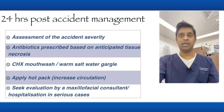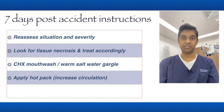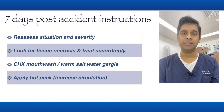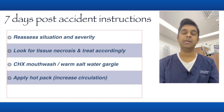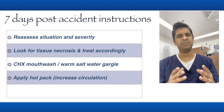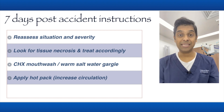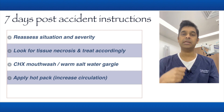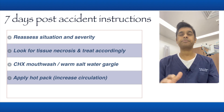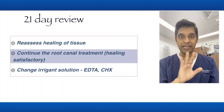At the seven-day post-op, I call the patient in again and reassess the condition. By this time there should be a break in the tissue and some reduction of the swelling, but numbness may still be present to varying degrees. Note and evaluate all these points. Continue chlorhexidine mouthwash and hot pack, maybe at a slightly lesser frequency.